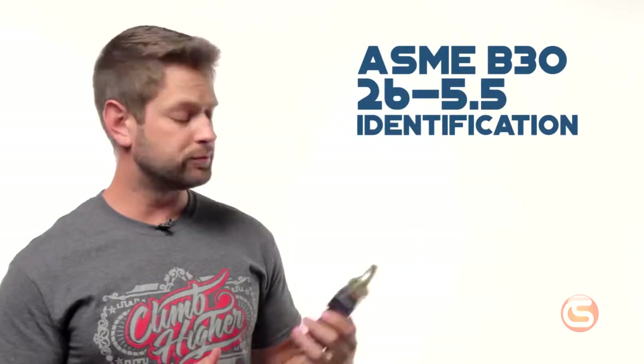Section 5.5 covers proper identification. Each block has to have markings showing the manufacturer, the rated load, and the acceptable rope sizes. The block also has to be maintained by the user to ensure that these markings are legible throughout the life of the hardware.